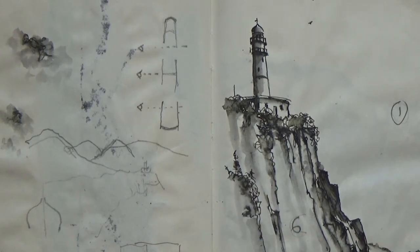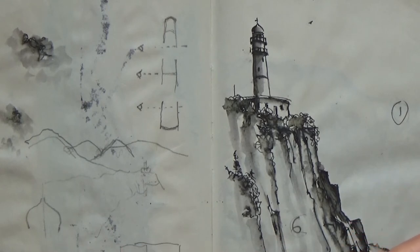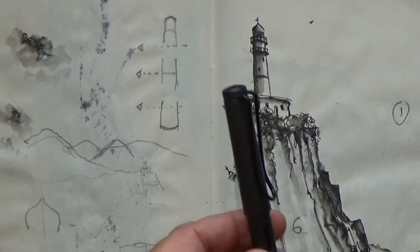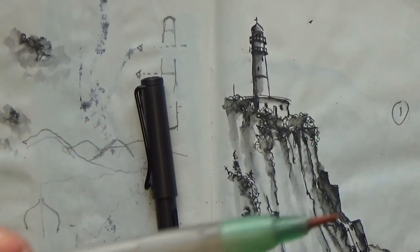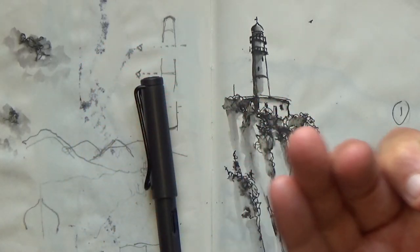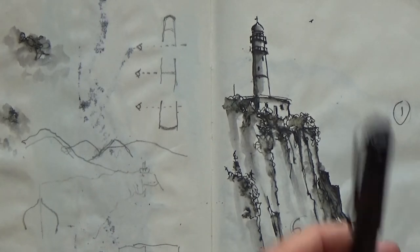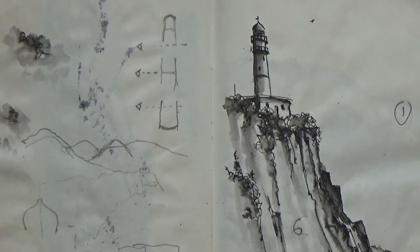They come with different size nibs and a refillable cartridge. So this was my solution. I wanted to paint on the beach and it was very hot and very humid. So I played around with this and also this, which is a water brush. It's just filled with water — you squeeze it and the water comes out of it.